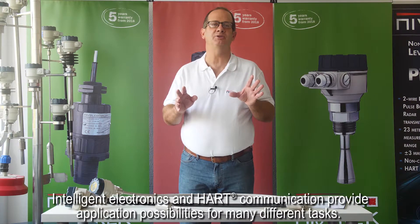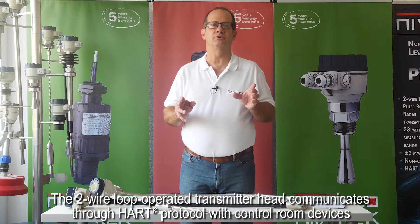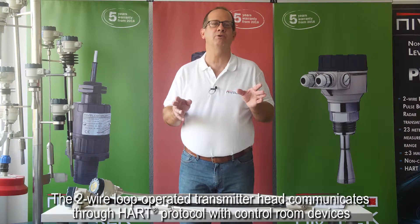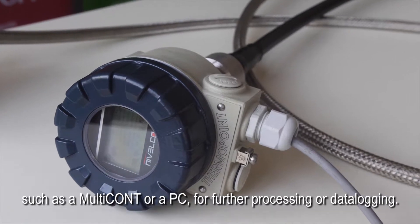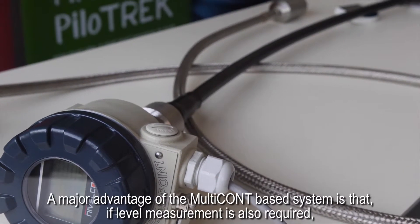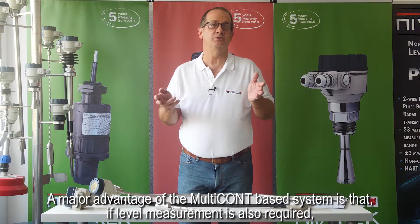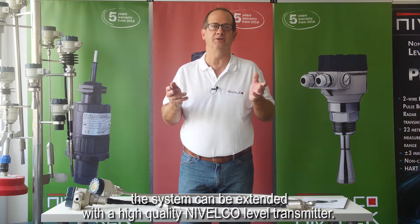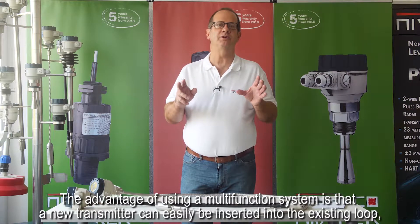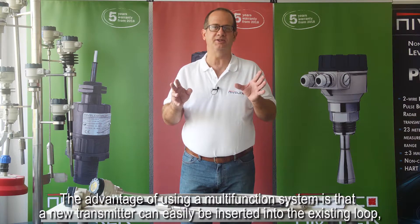Intelligent electronics and HART communication provide application possibilities for many different tasks. The two-wire loop-operated transmitter head communicates through HART protocol with control room devices such as Multicont or a PC for further processing or data logging. A major advantage of the Multicont-based system is that if level measurement is also required, the system can be extended with a high-quality Nivelco level transmitter.